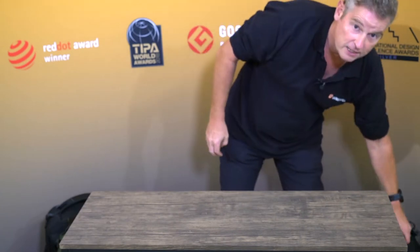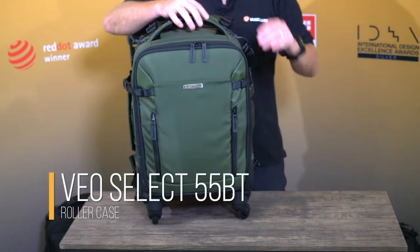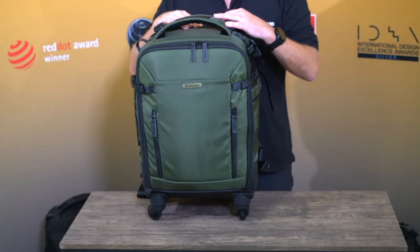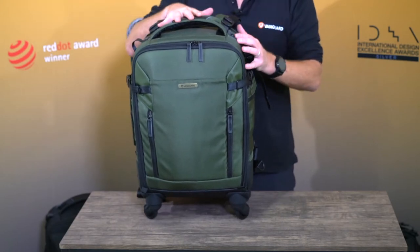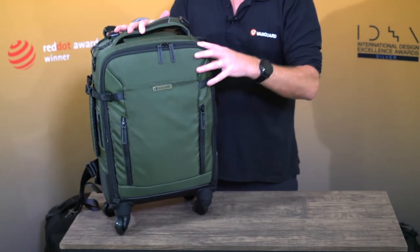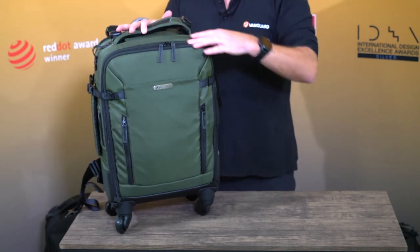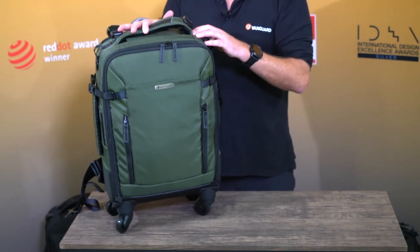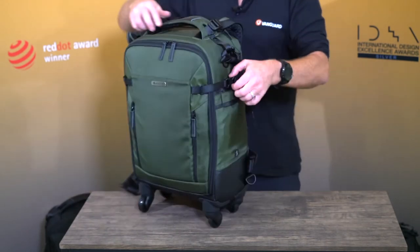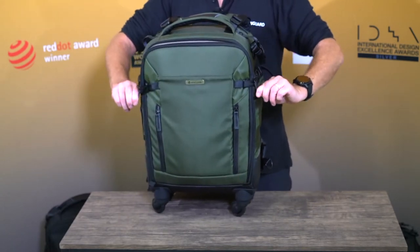So that's your pilot case, the Veo Select 42T. We then have the Veo Select 59BT — these all come in green and black as you can see here. There's a nice finish on the front and it's all high quality waterproof materials. We do have rain covers for all of these for heavier rain, because every zip or stitching becomes a point of weakness where water can get through on a wetter day.